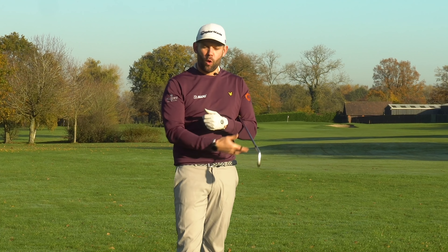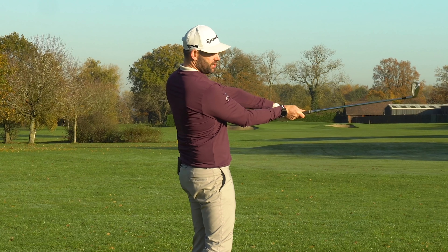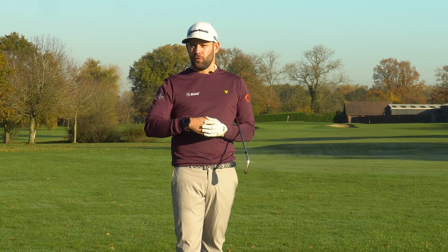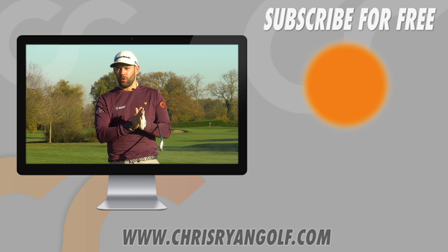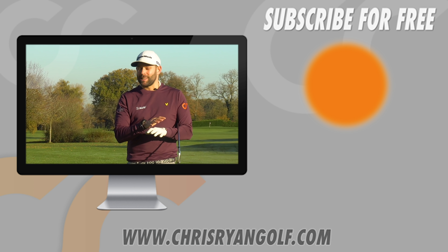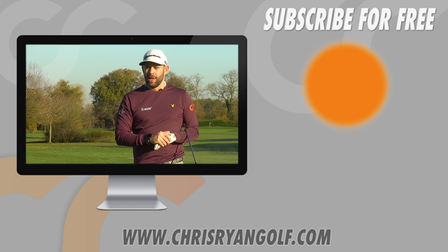Understanding how to actually square the club face from the top of the backswing — not with the shoulder, but with the arms and wrists — and then working on timing is a really good way to start to improve your iron play, improve your consistency on the course, and ultimately control where the ball goes. Thanks for watching. Comments box down below, there's a like button, and that button over there is what you need to press to subscribe to the channel — it's absolutely free and you'll be notified each time I upload a video like this to help you play better.